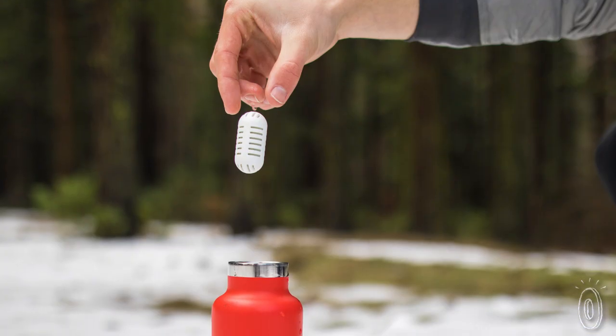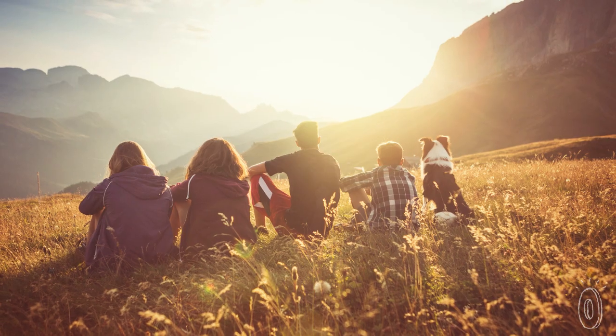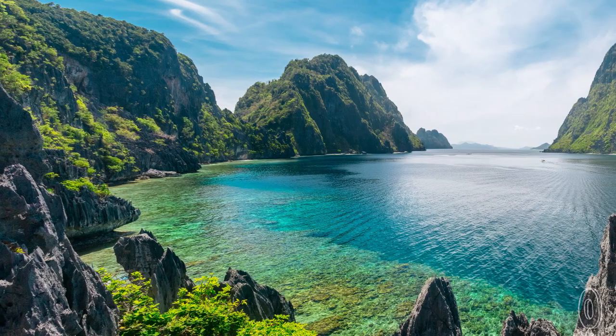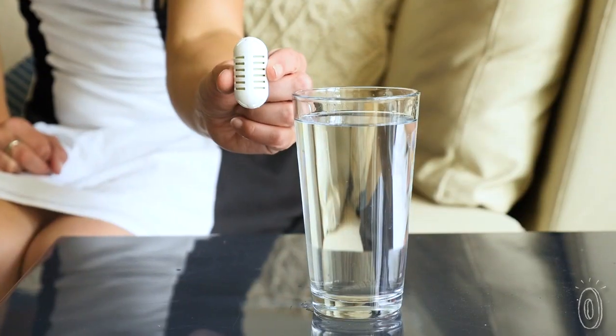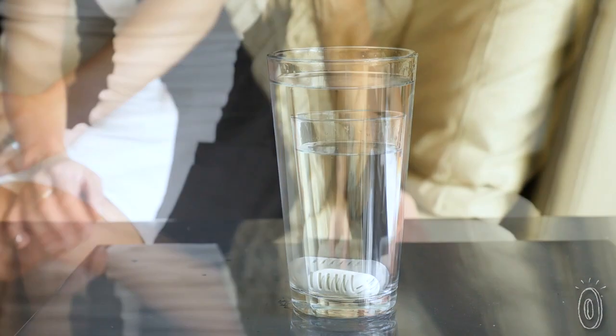With this portable purification system, not only are you less likely to create plastic bottle waste, but you're also donating to environmental non-profits. The folks at GoPure give 1% of their profits to planet-protecting organizations. GoPure is a cleaner, safer, and better tasting way to stay hydrated, wherever you go.